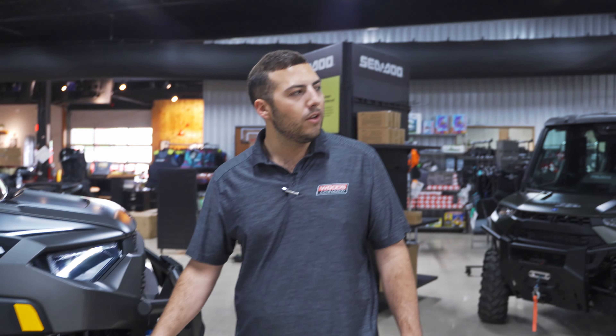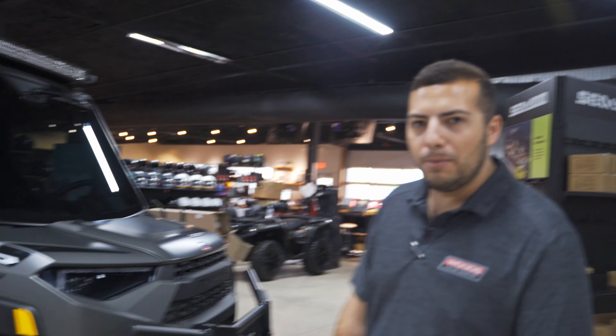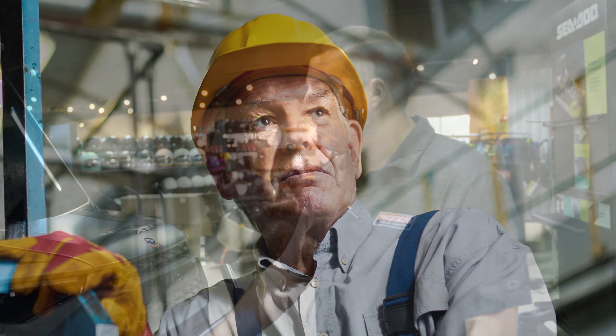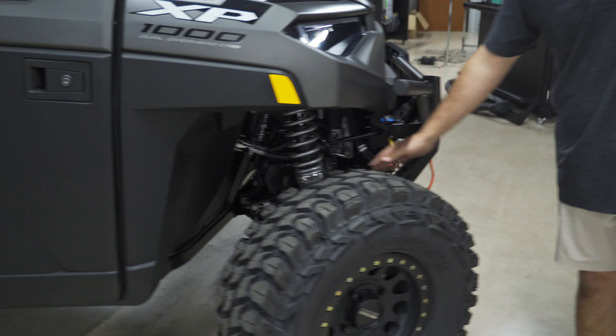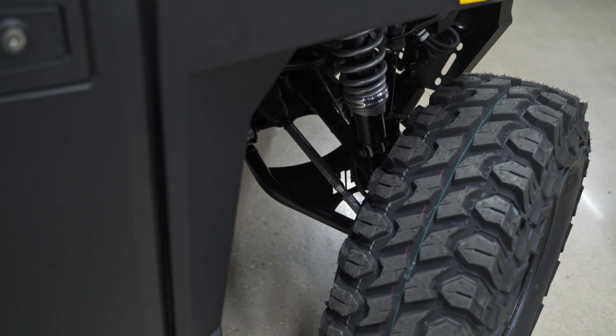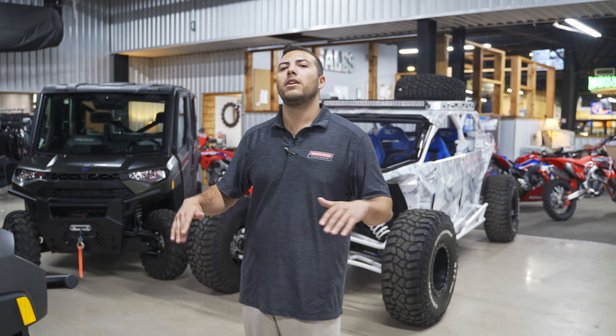Basically you could run over anything — you could run over another Ranger and they'd probably be okay. Did some 15-inch Method beadlocks; these things are pretty sick, we use them for race applications and rock crawling. This one is going to be on a job site, so it can really keep up with anything — this is basically a piece of equipment. Also did some High Lifter A-arms and High Lifter lift kit.